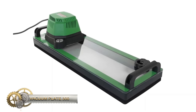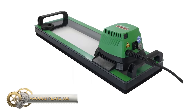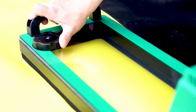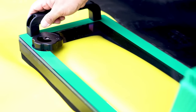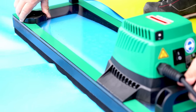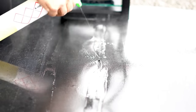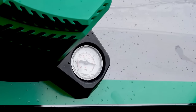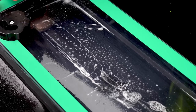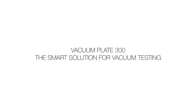The Vacuum Plate 300 from Leister is an essential tool for vacuum testing of geomembranes and roofing membranes made of HDPE, LDPE, PVC, TPO, FPO, and EPDM. The plate's malleability allows it to adapt easily to the ground, and the ventilation valve allows for easy adjustment of the vacuum strength. The plate is suitable for testing thin membranes and comes in two versions, with different plug types available. Its robust seal, powerful motor, and impact-resistant plastic make it durable and long-lasting. The Vacuum Plate 300 is ideal for use in both civil engineering and roofing.